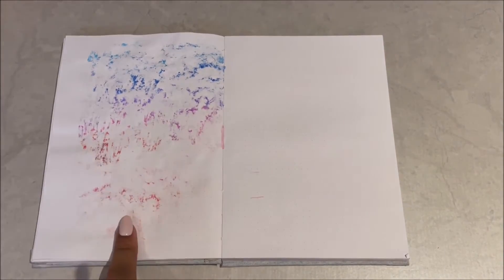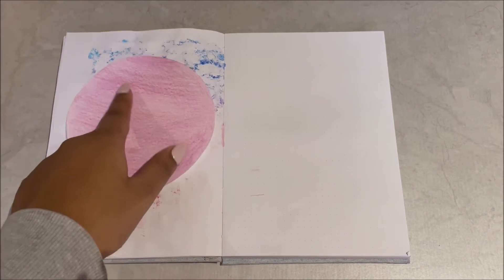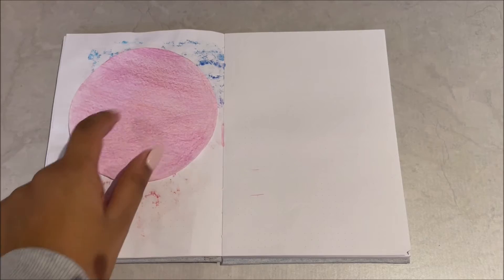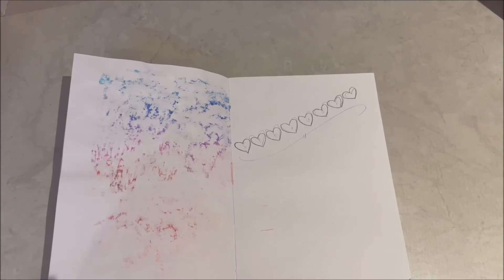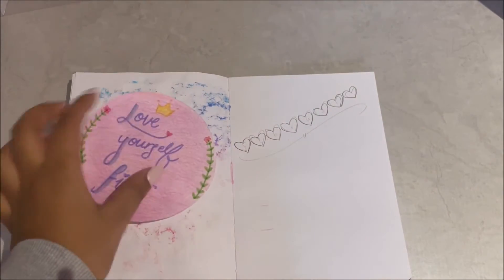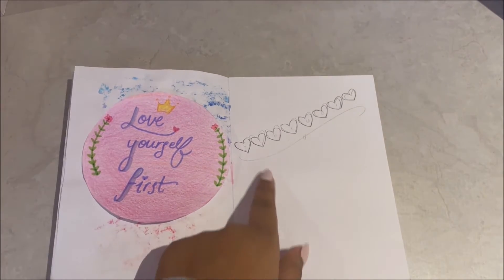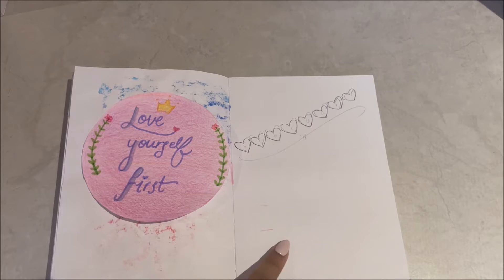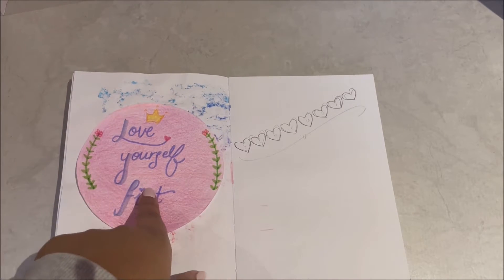I'm going to write February here and we're going to write a small quote over here. So for the quote page I colored in on the circle and I'm going to write 'love yourself first,' and you're going to write February over here. I decorated the circle and colored it in, now I'm going to stick it over here. I already did the outline for the month of February and I'm going to decorate it on the side.